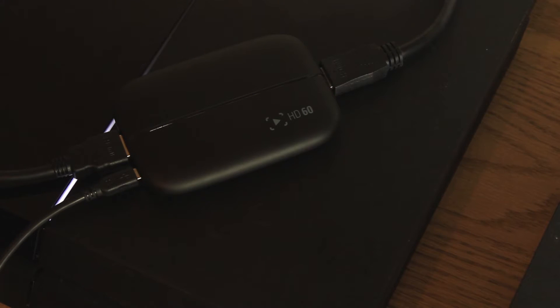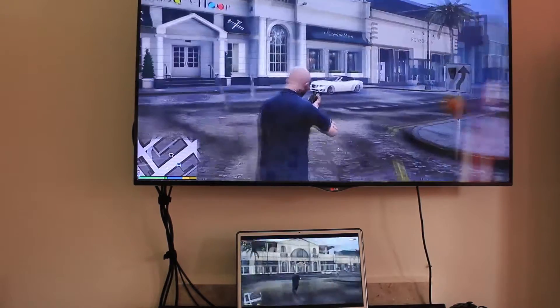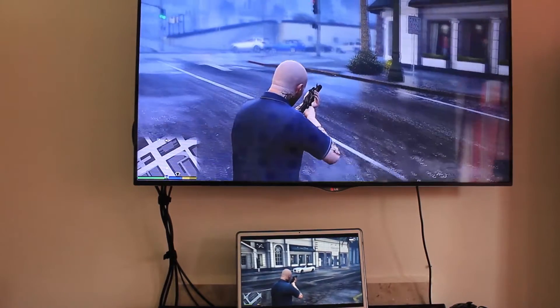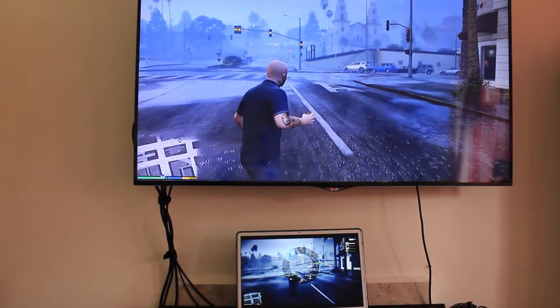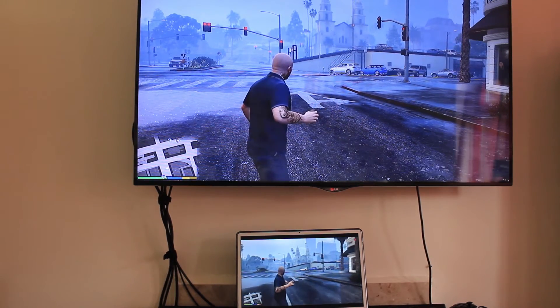As you can see it's lighting up and it's working. Now the biggest problem I have with the Elgato is the delay between what's shown on your TV screen or monitor and what's shown on your laptop screen. I've changed loads of different settings but there is always some aspect of delay, as you can see here.